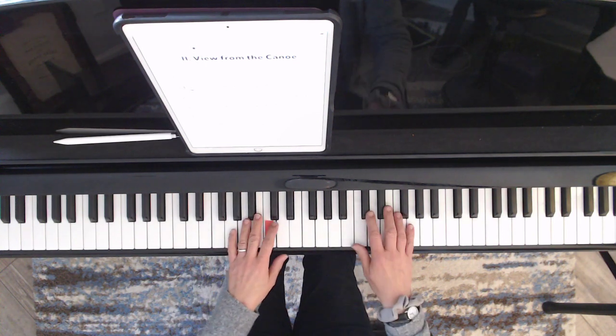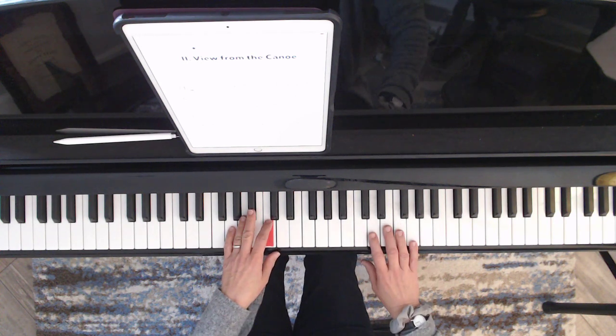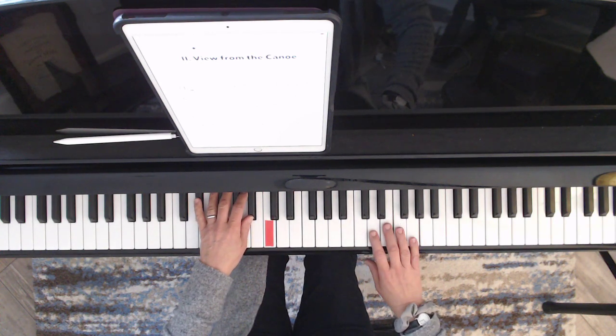Now let's add to that a mezzo forte right hand. This right hand is going to be heavier than the left.